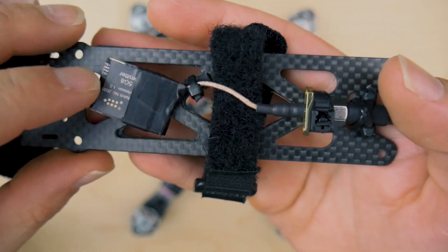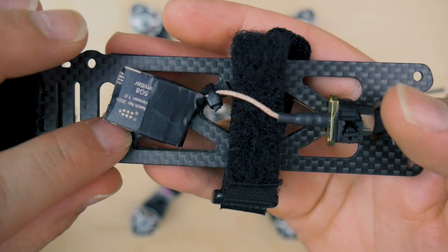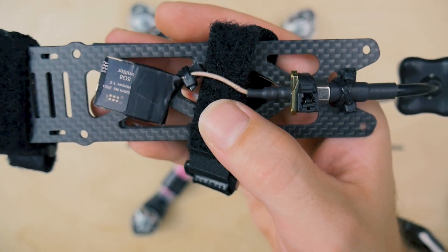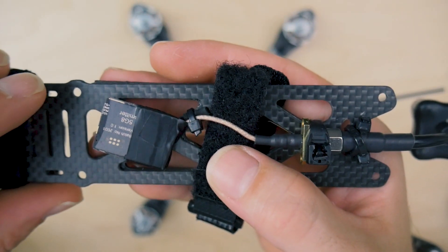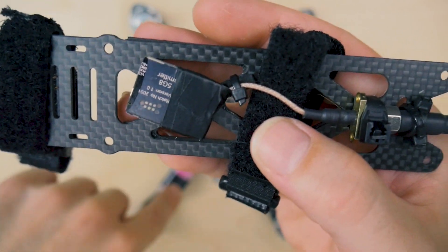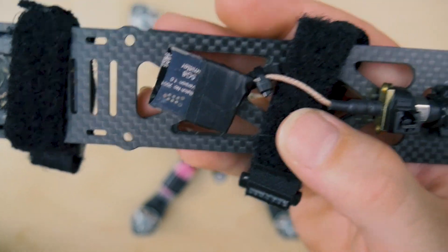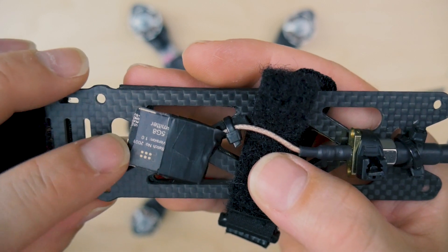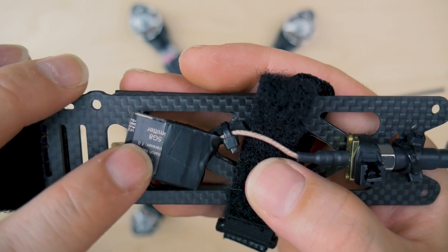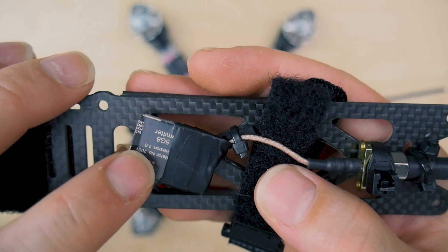I had to do some repairs on the quad, re-watched his video, and he looked like he had it more up towards the front. So I moved things up, undid these, and just slid it up a little bit. That's when I actually noticed I was having the video issues, but I didn't know that was the cause. I did a bunch of upgrades at the same time — the PDB, a new flight controller — so I didn't know exactly what was causing it. I thought it was the PDB, but it ended up being the VTX.